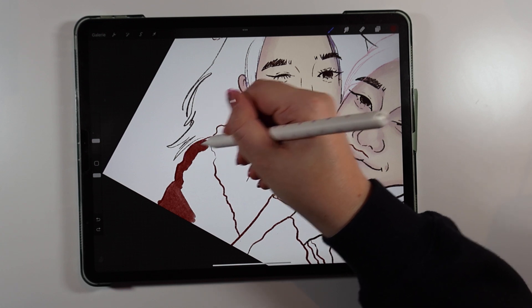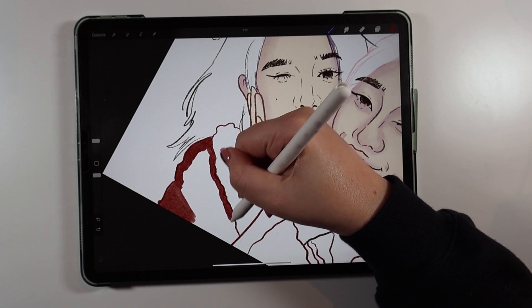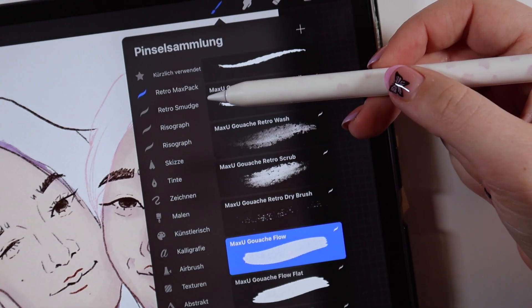For the digital artists in your life, I would recommend buying brushes online. I personally use Procreate to create digital art, and I recommend these brushes for you to buy for your artist friend.